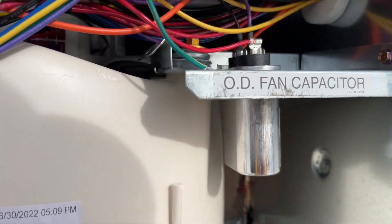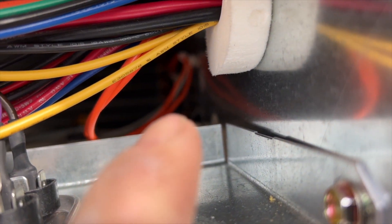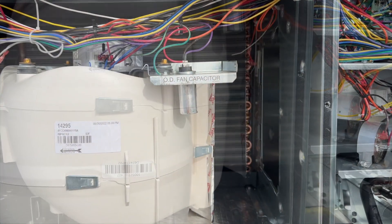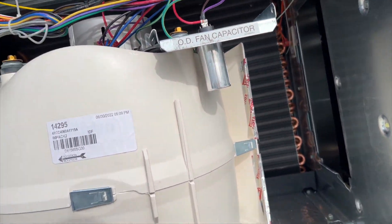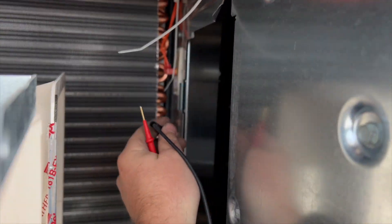I'm trying to find the limit switch. I think those orange wires back there are it. I'm going to stick my phone in here to see. I can see something but I can't tell what it is — I think that might be the limit switch. Looks like I have to pull the blower. Okay, so I got the blower motor out of the way and there's the limit switch back there. We're going to go ahead and check continuity on it.